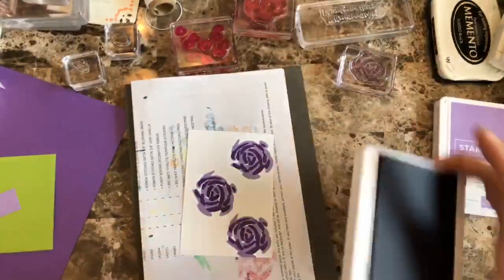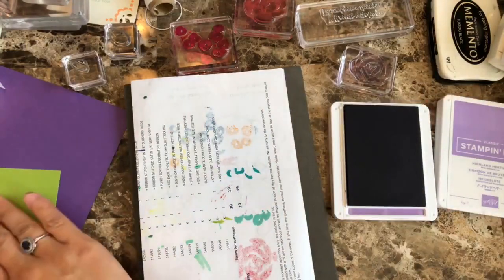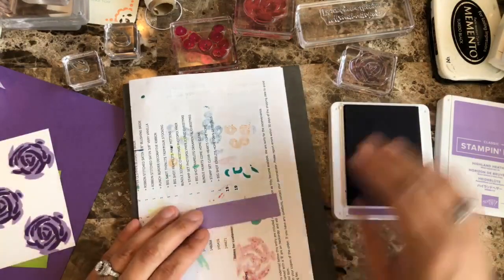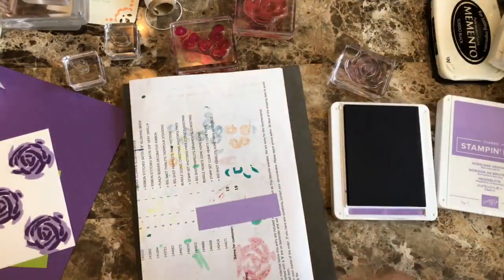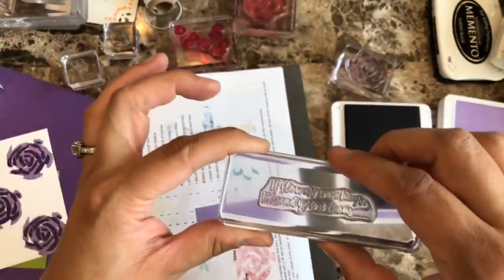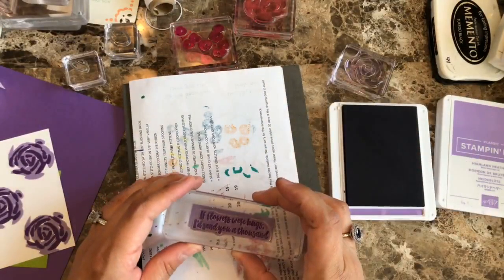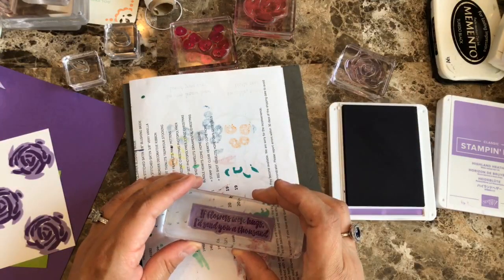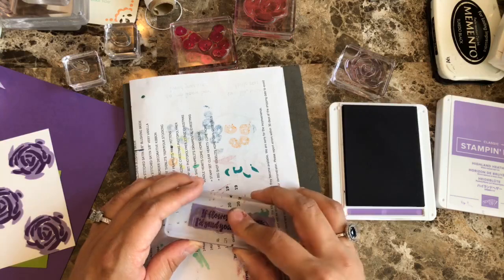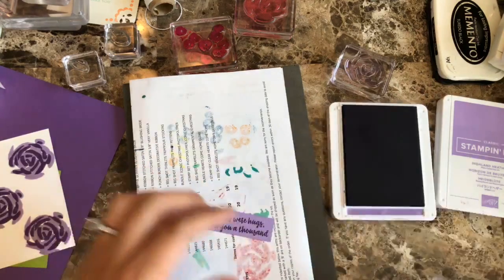I love, love, love these new colors. Since I have that one already open, let's also do the sentiment. I wanted this one — it says 'If flowers were hugs, I'd send you a thousand,' which I think is just great for a friend. So I'm just going to go ahead and put it like so, and there we go.